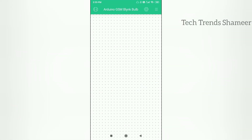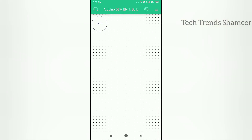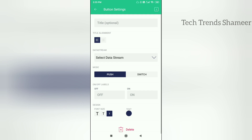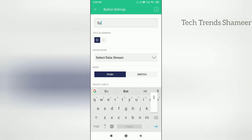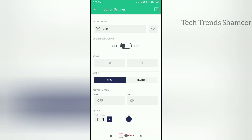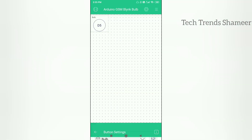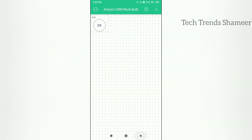Click setup dashboard and add the switch widget. Click on this button, and again click on this button. Give any name, select the data stream, and select the button mode as switch. Now go back, and again click the back button.